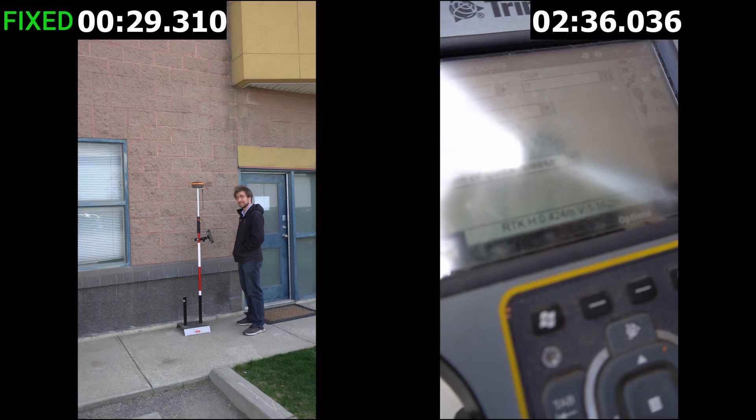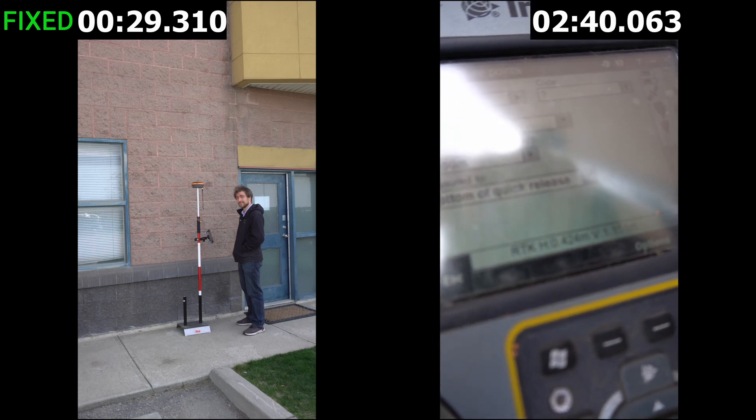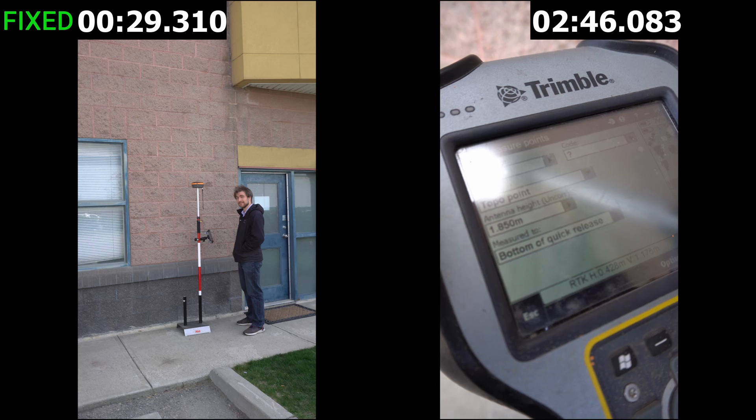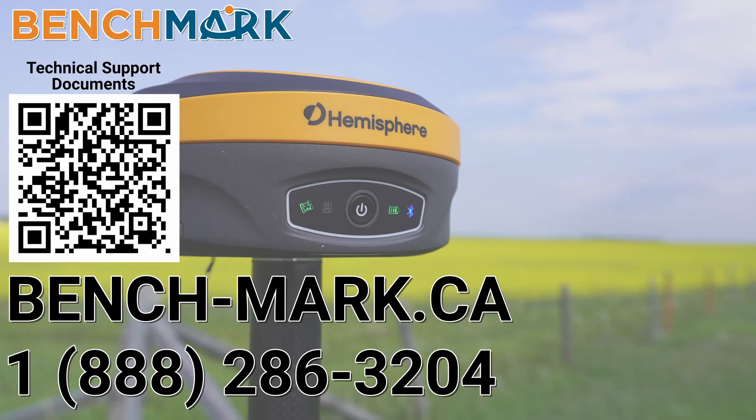If you want to see the Hemisphere S631 go head to head with a specific receiver, drop us a comment below and we'll try to show you the kind of difference you can get with a Hemisphere receiver. If you have any questions about anything in today's video, about the Hemisphere S631, or about MicroSurvey's Field Genius, give us a call at 1-888-286-3204 or visit us on the web at bench-mark.ca.